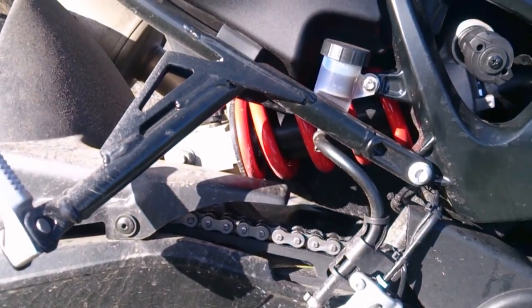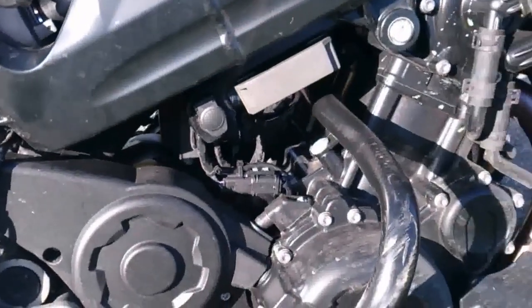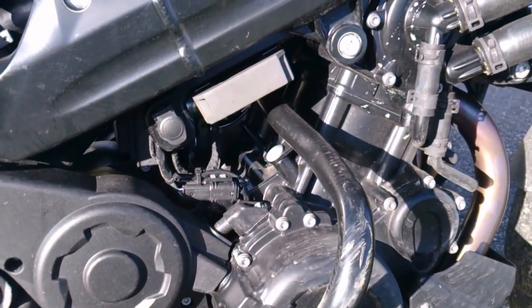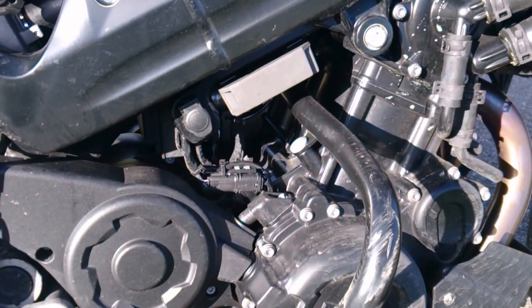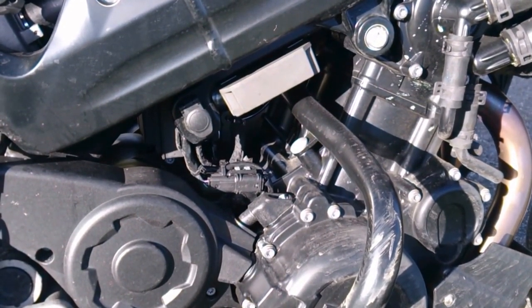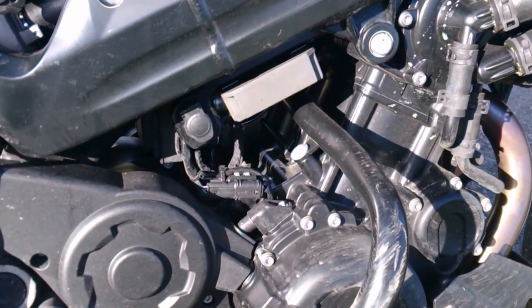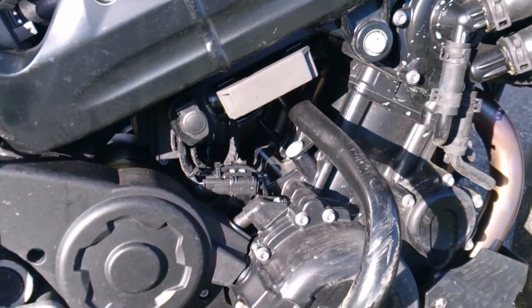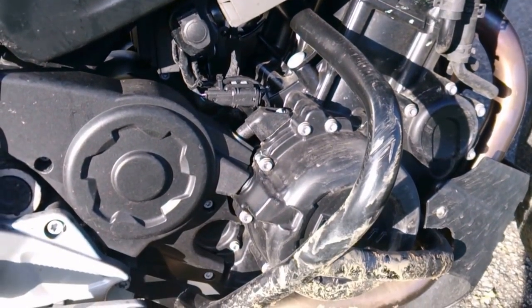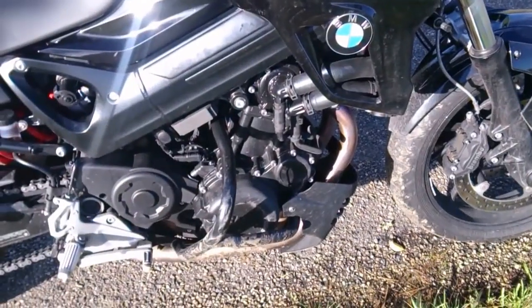Moving on to the motor — the F800R's engine is basically the motor from the F800 GS, which has been around for about ten years. It's been retuned for a bit more horsepower and has about the same torque. You can check all the specific figures on BMW's facts page online.